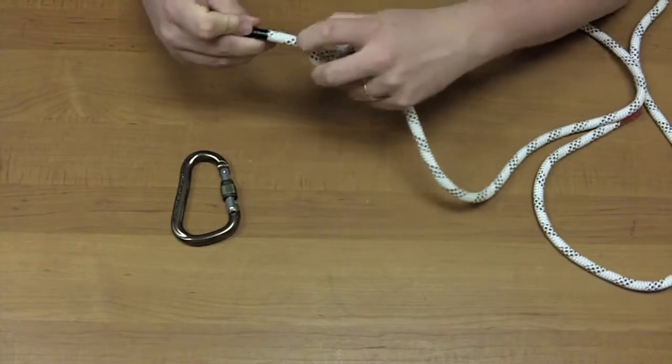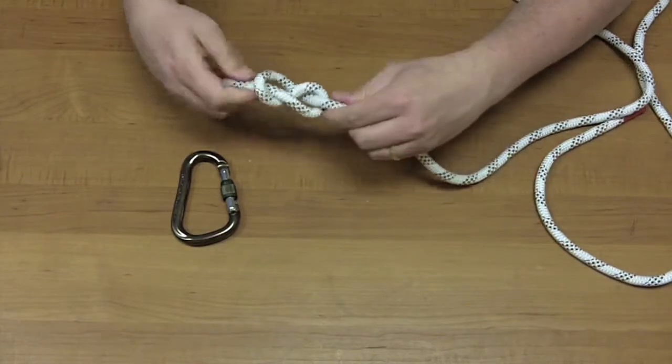The reason why it's called the figure eight is because it's easy to check that it's done right, because it looks like an eight.